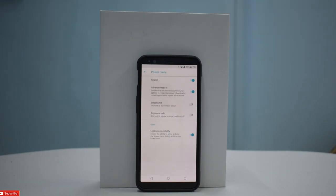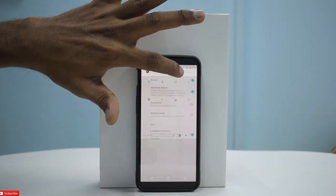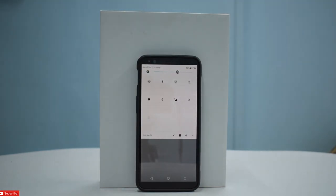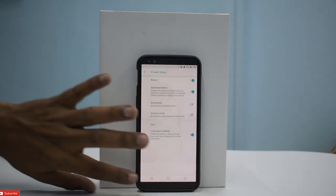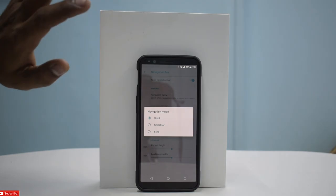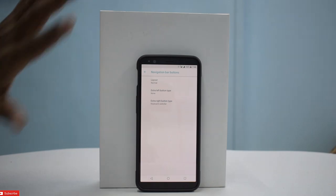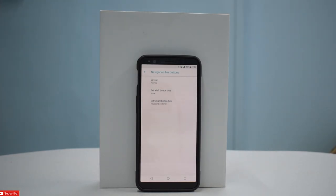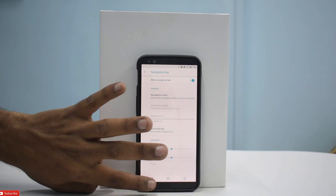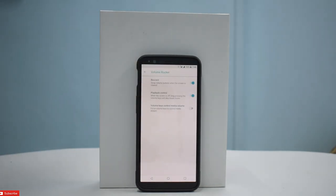My camera keeps messing up the brightness. For the navigation bar, they have stock navigation settings — same as Dirty Unicorn. It's just a deal-breaker for me to not have VoLTE. You can customize the volume rockers — that's there.